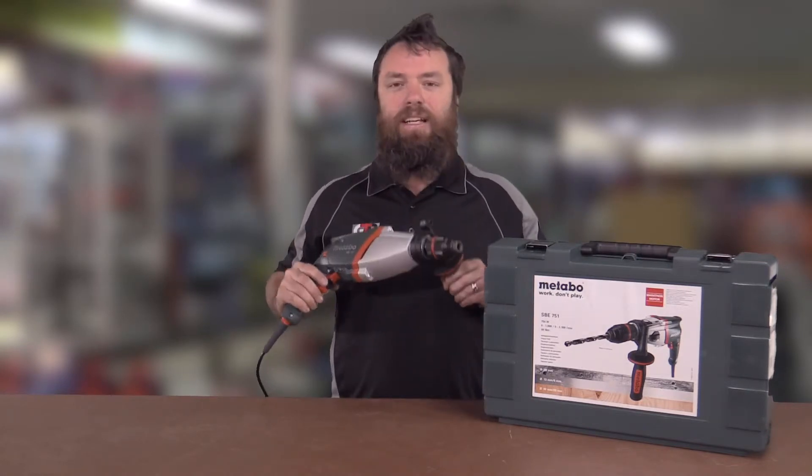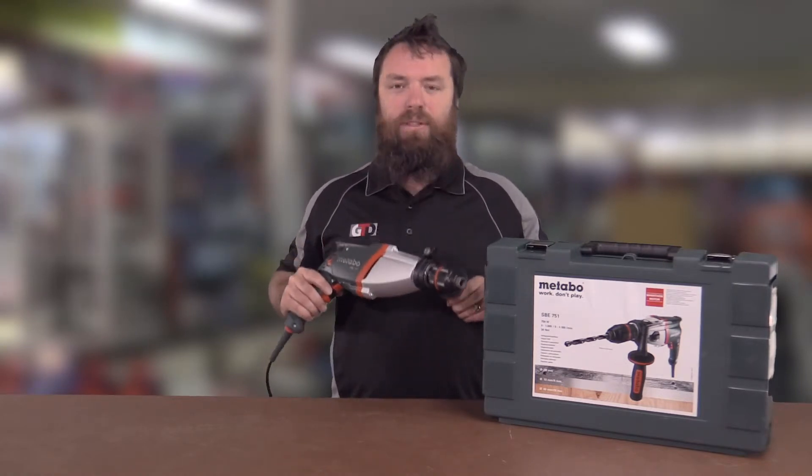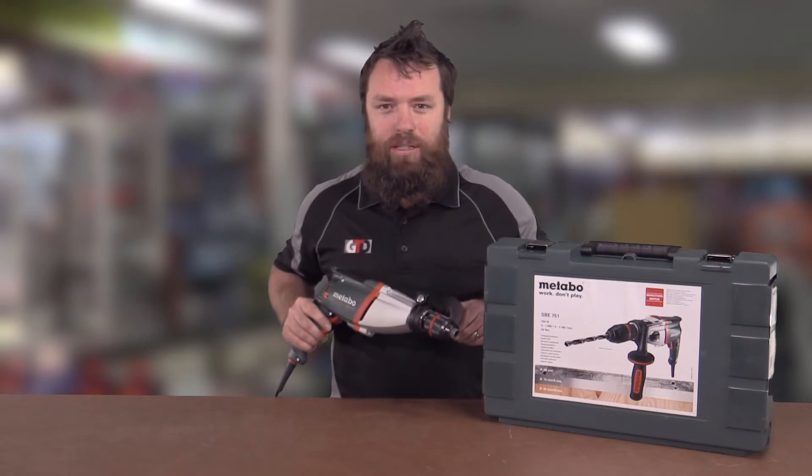Obviously comes with a fantastic Metabo chuck on the front of it, up to 13mm — it'll take an absolute ripper. One year warranty straight off the shop floor or off the website. When you register it online it gives you another two years of warranty, meaning it's a three-year warranty.